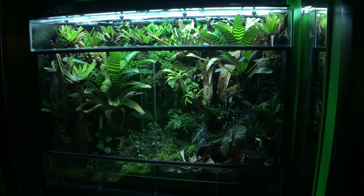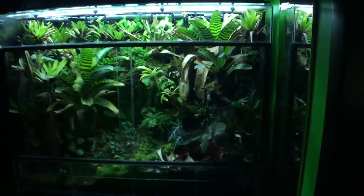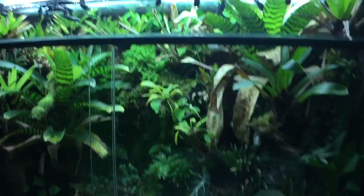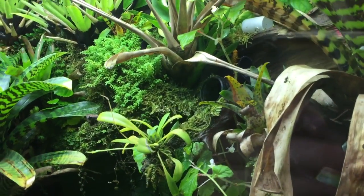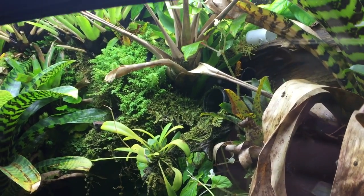Here's the 180-gallon redhead tank. I cleaned the glass for you guys so you can get a better view of everything. Hopefully see some frogs — yeah, I see one now, on top of that little black egg deposit site.